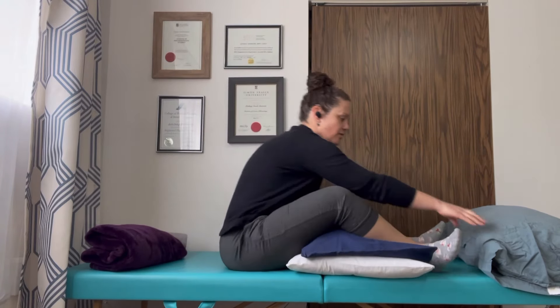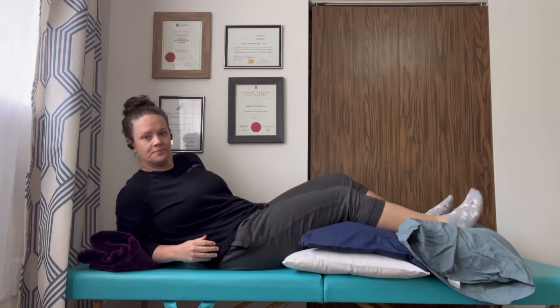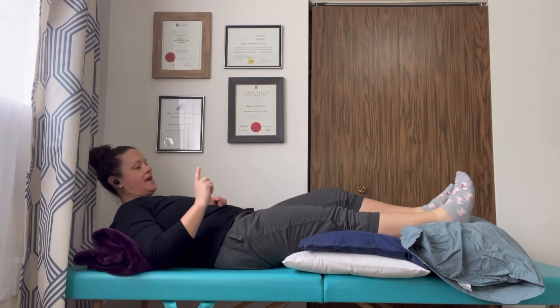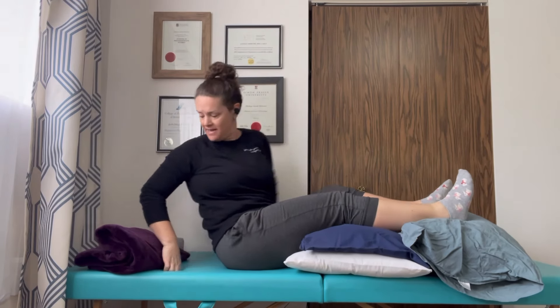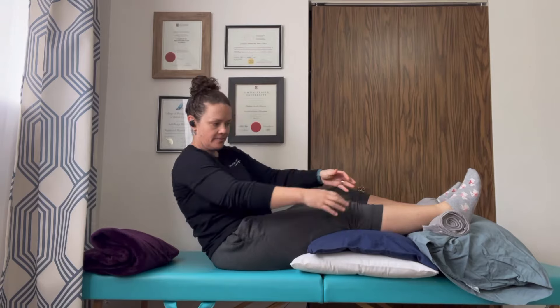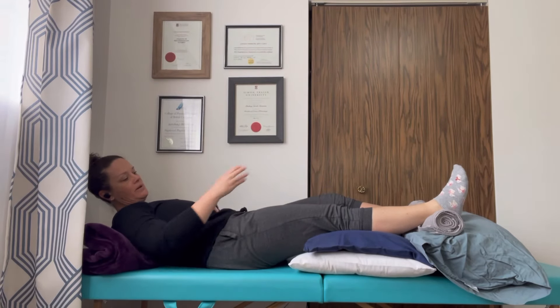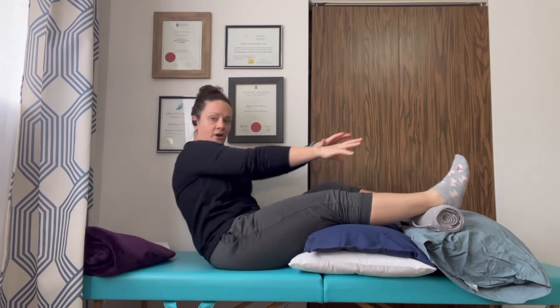Instead, what you're aiming to do when you rest is find a position where your heels are higher than your knee. My ankle is just slightly higher than my knee, so what can come in handy is using a rolled-up towel and placing it under the ankle. Now you can see I've created a little more slope — a drainage position down towards my hip and core. This is how fluid is going to be pulled out of the leg and back towards your heart where it's cleared by your body. The higher you can get your heel, the better.